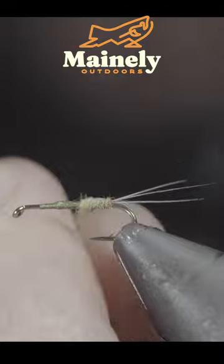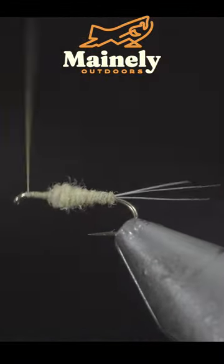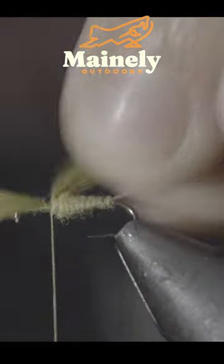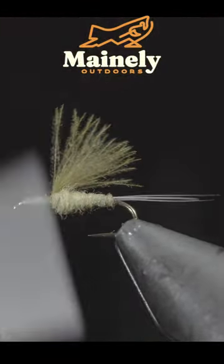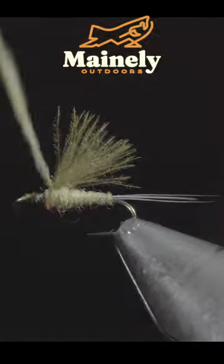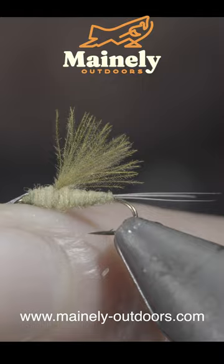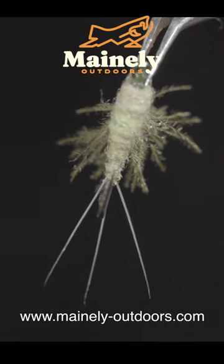Towards the hook eye, be sure to add or tighten your dubbing as needed. We'll grab a CDC feather, secure it using your thread, and snip the excess free. Our next step is to grab some more dubbing, create a dubbing noodle, and begin wrapping it forward with a finish. Snip the excess free — and this is the RS2. I will see you in the next one.